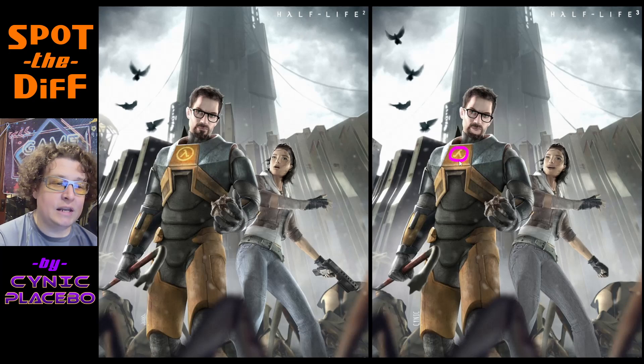And then those with a keen eye will have spotted that the Lambda logo has been mirror imaged on this side, which is not correct. And, of course, Alyx is not this happy about being surrounded by antlions, so she's not smiling.